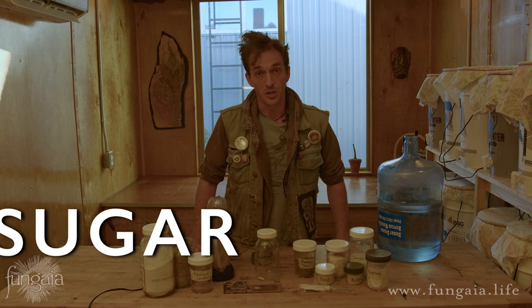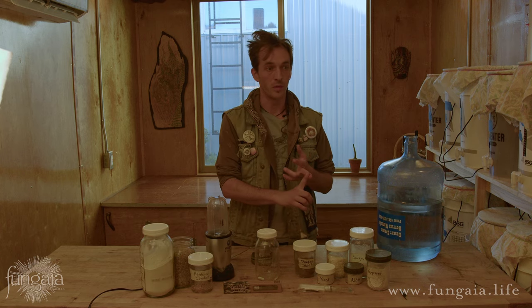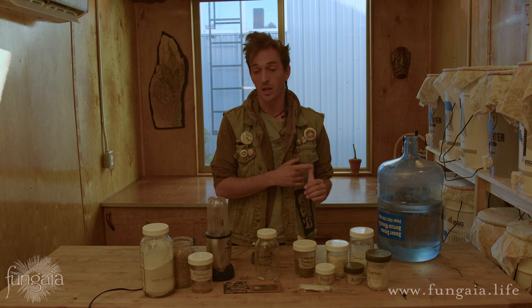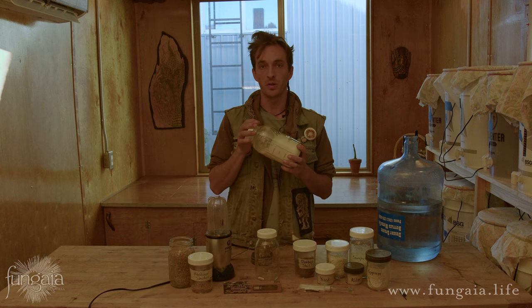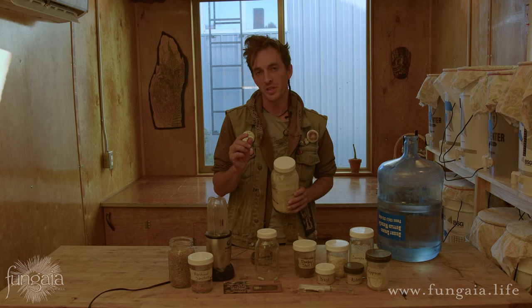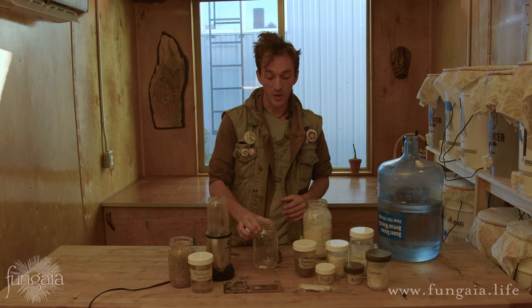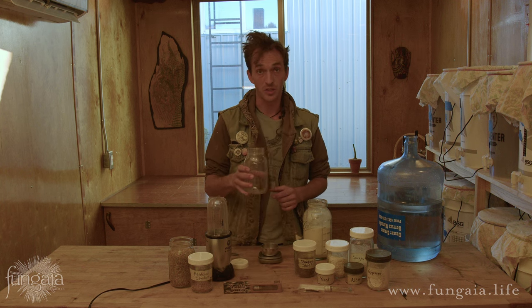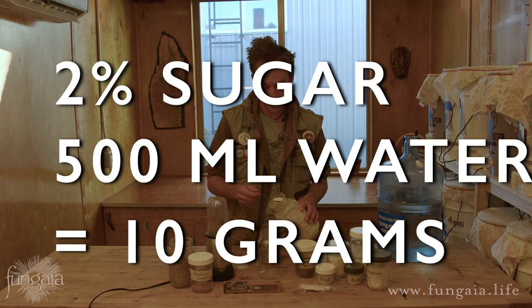The next most important ingredient is sugar, and there's a lot of different sugars you can use. People use honey, corn dextrose, rice syrup, table sugar, corn syrup. I personally have always stuck with good old light dry malt extract — a really wonderful, basic, highly fermentable sugar for liquid culture recipes. The sugar that you use is not really that important. What's really important is the concentration. We want 2% sugar. For this batch, I'm going to be brewing half a liter of liquid culture, so 2% sugar for 500 milliliters of water would be 10 grams of sugar.